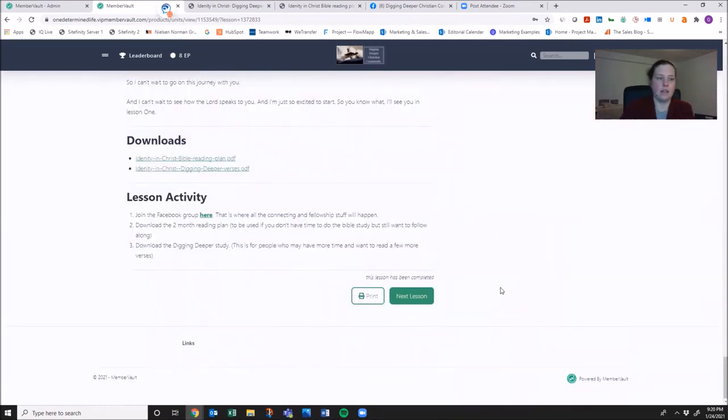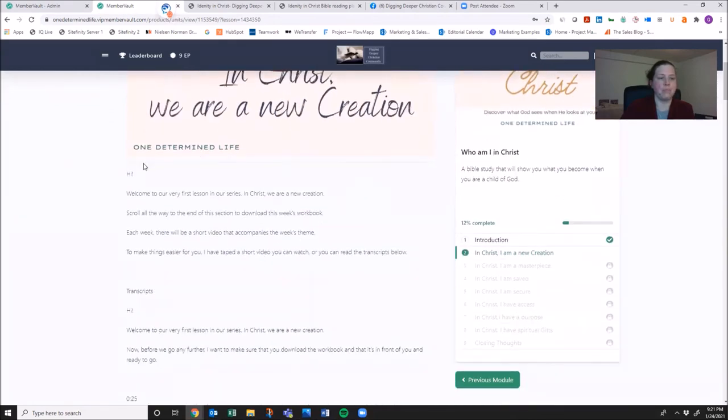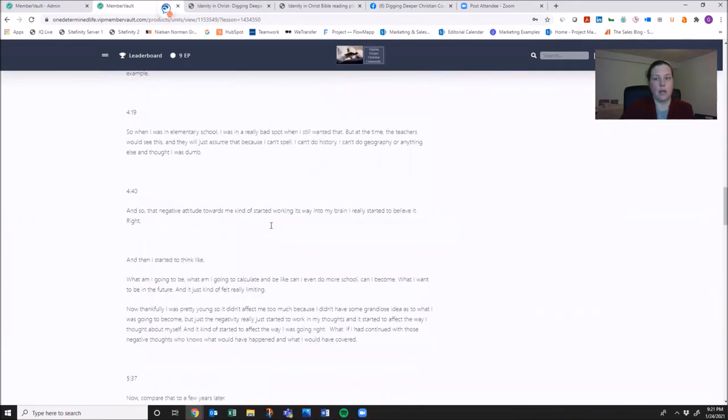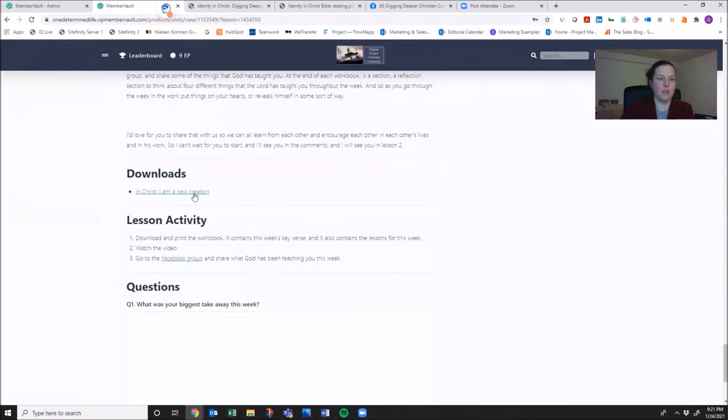As you finish each of the lessons down here, there'll be a next lesson button. This is our first teaching lesson. Again, you'll see a video, some instructions, and then the transcripts. You have to scroll all the way to the bottom and you'll see the downloads.